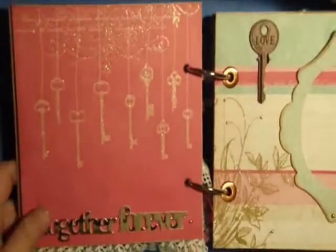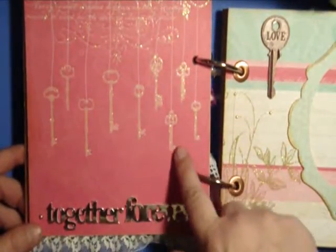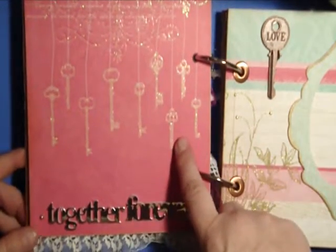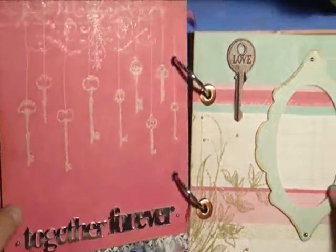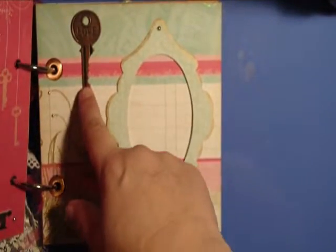The next page I left pretty blank — I didn't think it needed much. It is just a bunch of gold embossed glittered keys and then some metallic words that say 'together forever.'